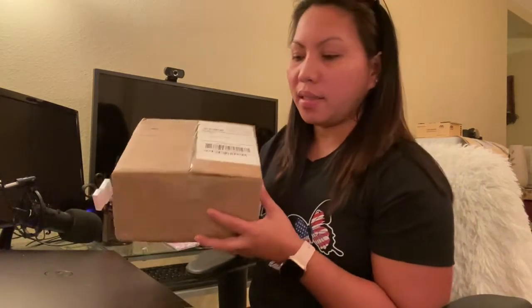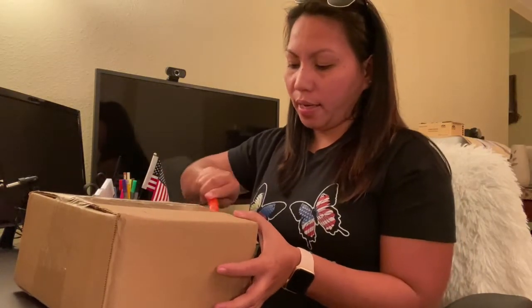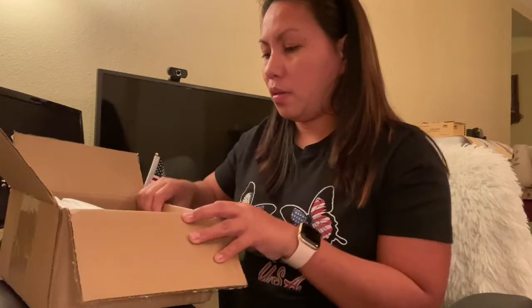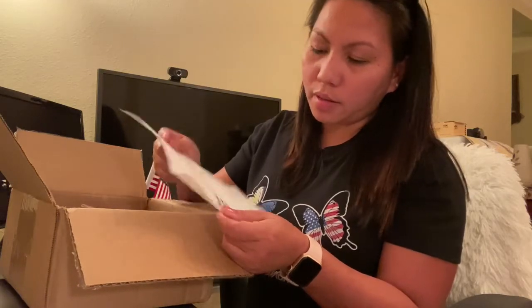Hello, what's up everyone! Today we're gonna do unboxing again. I didn't know which one this is — I ordered something again and I didn't know what's inside. Let's see what this one is. It's because I've been ordering stuff online and I didn't know which one it was. Oh, I know what this one is — this is my beauty product!